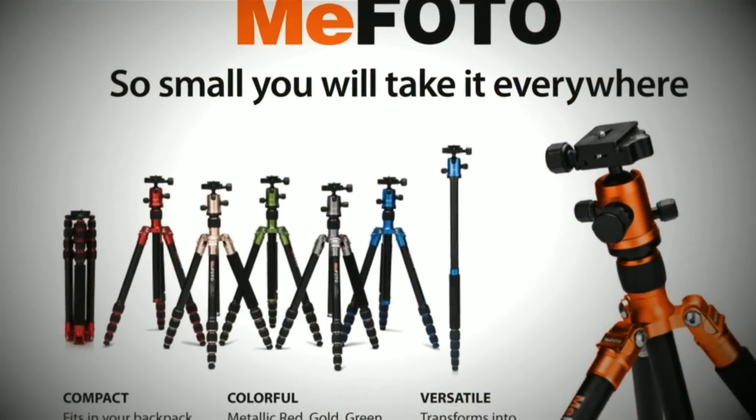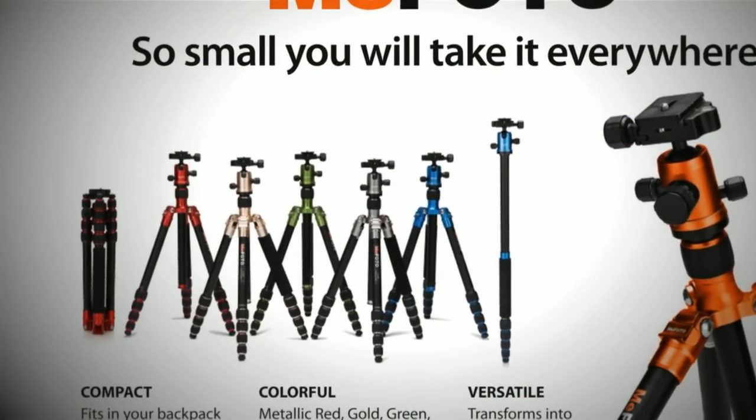I get to test a lot of photo equipment for our Discover Mirrorless and ShootSmarter.com audience, and I have to admit that from time to time I get a product that I'm not super excited about right off the bat. One such product is the Mi Photo line of tripods. They're small, lightweight, very inexpensive, and they come in cute colors that makes the girl photographers around here excited. But it's got to work well too, right?